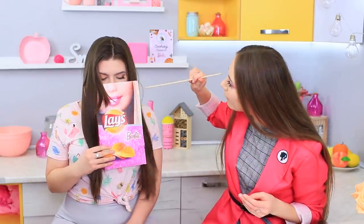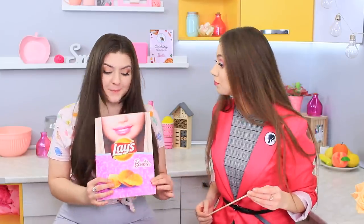What an interesting concept — even Barbara Pink herself is surprised! She's never had Barbie chips before! They smell nice, they're crunchy, and the best part is… they're pink! Amazing progress, Rosie!